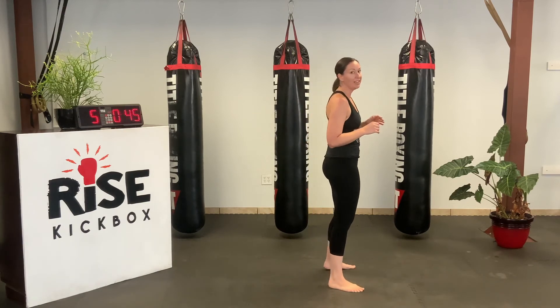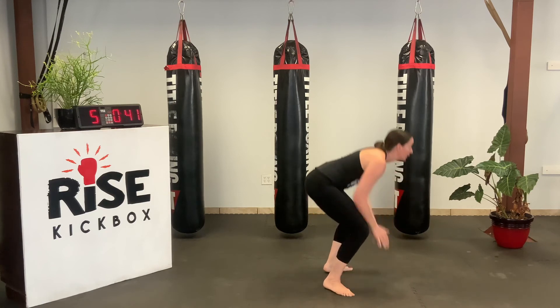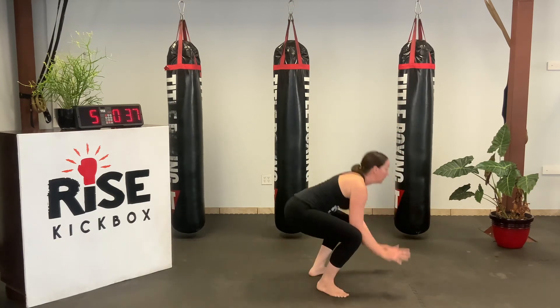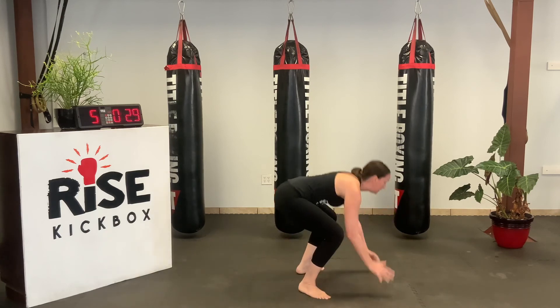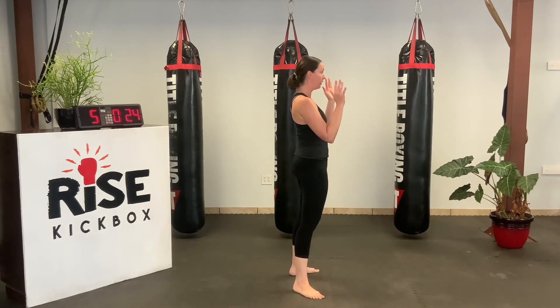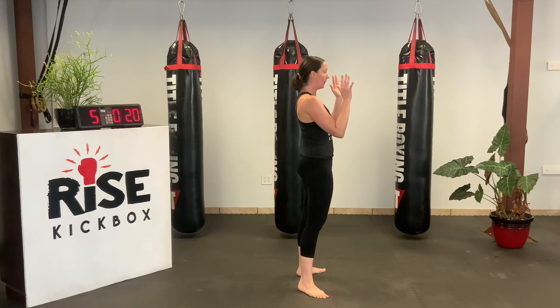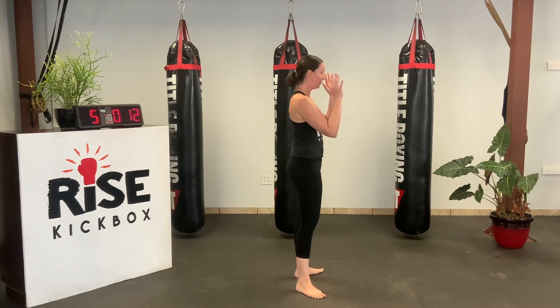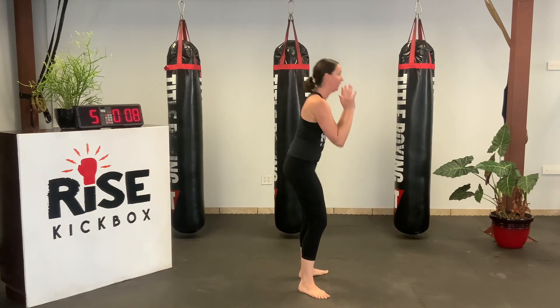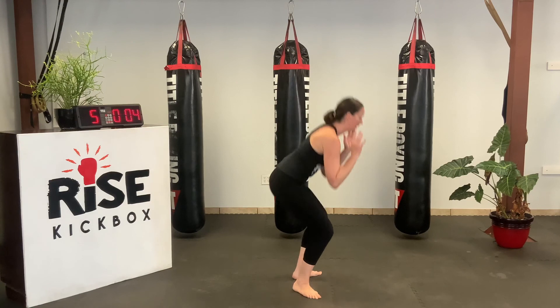So making sure when you come down, bring your elbows to your knees, plant your hands, and then hop back. All right, last one. Let's do it. Good job, y'all. Five minutes, and you're done. Let's do it. Thank you.